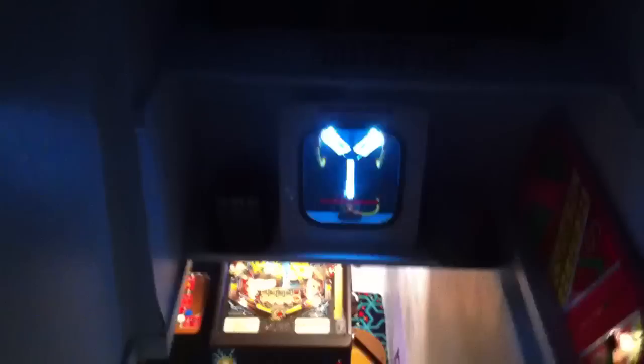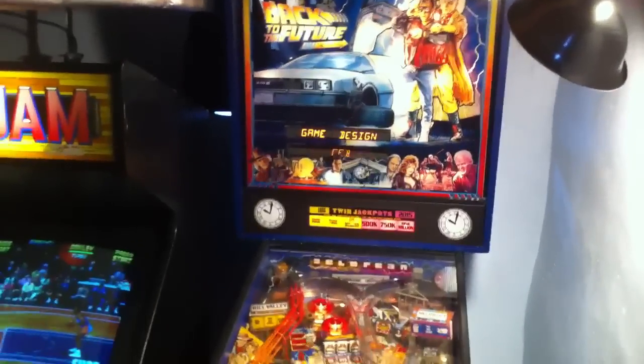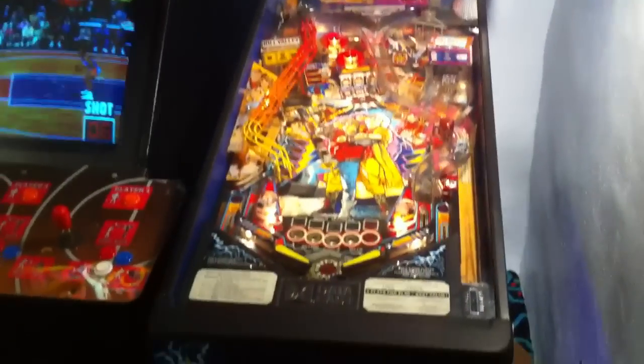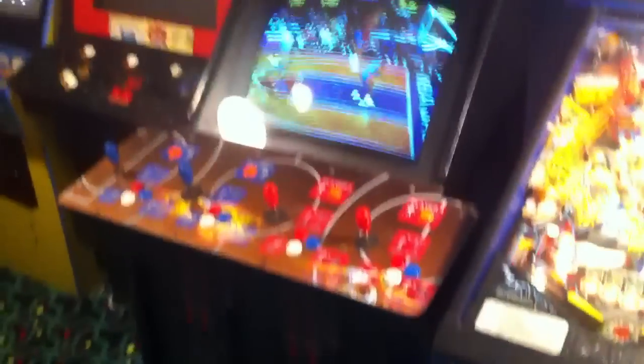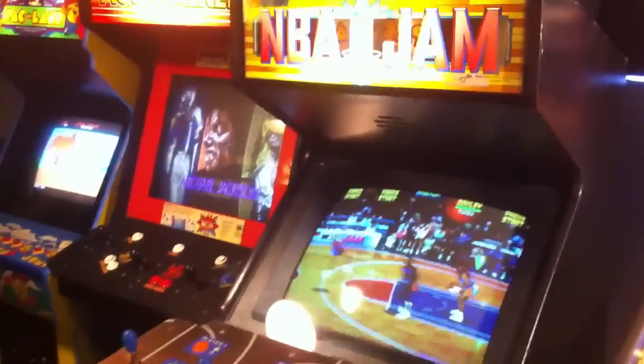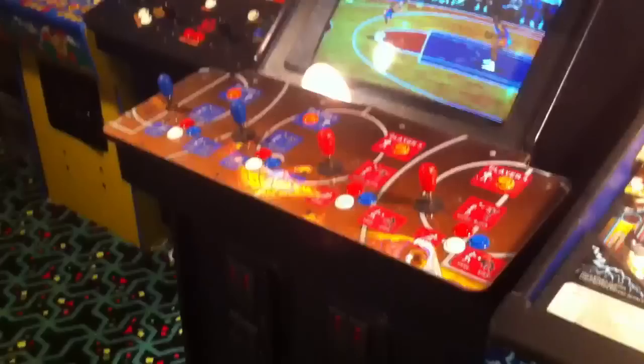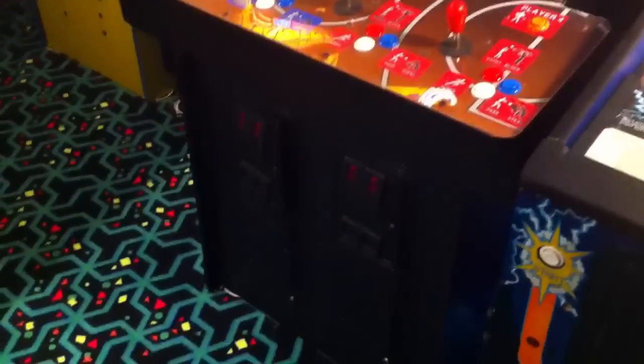Got my hoverboard there, my flux capacitor. And here's the game room. Got a Back to the Future pinball machine. Of course the NBA Jam. I've actually fixed a lot of these games up myself. I bought this one with a busted monitor, so I learned a little monitor work on this one.